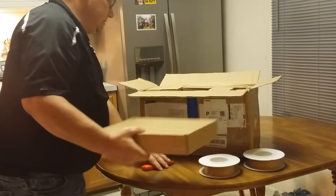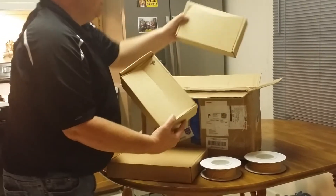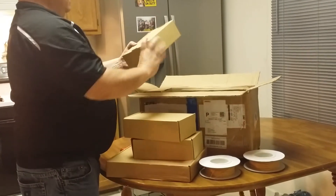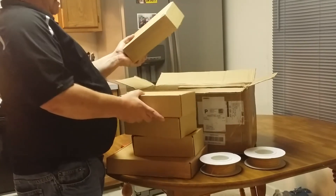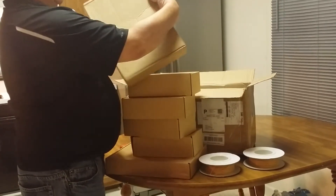Box number 6, box 4 — like the way they've numbered the boxes — box 1, 3, and it looks like the power slot has something heavy. Box 2, box 5. So we do have boxes 1 through 6.